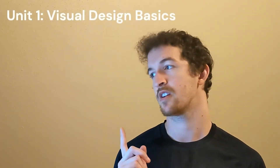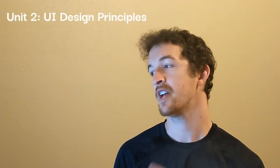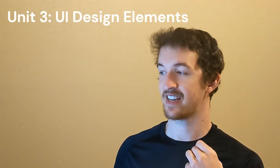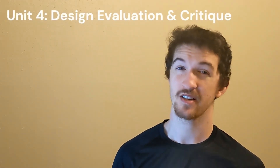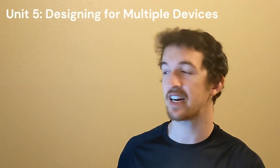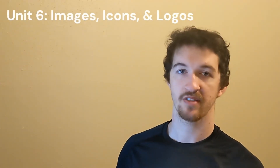The course is split up into eight units. Unit one is Visual Design Basics, unit two is UI Design Principles, unit three is UI Design Elements, unit four is Design Evaluation and Critique, unit five is Designing for Multiple Devices, unit six is Images, Icons and Logos, unit seven is Color and Typography, and unit eight is the 10-Hour Design Challenge.